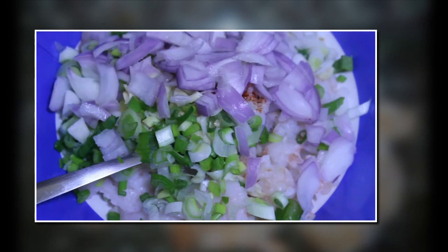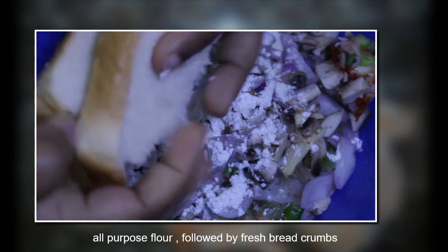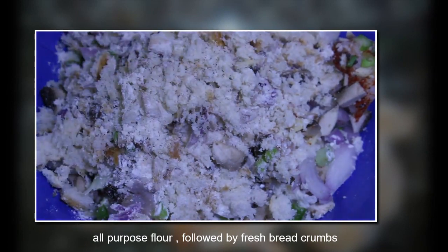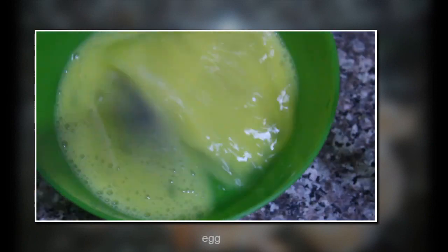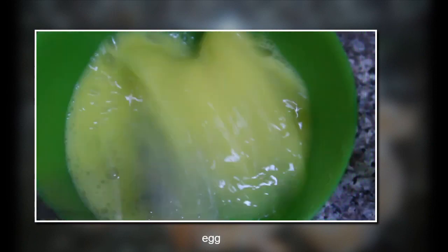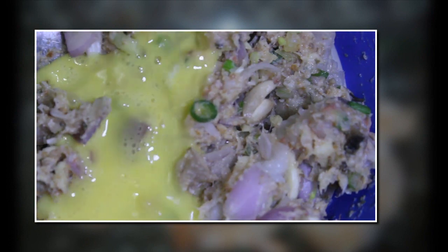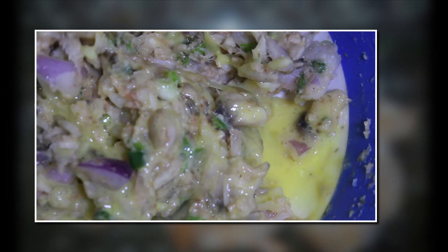Followed by fresh mushrooms and all-purpose flour, which helps in binding. All the ingredients are now in the bowl — you can check the full list in the description box. Then add one egg to this mixture; it helps in even cooking and even binding of the mixture.